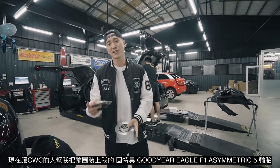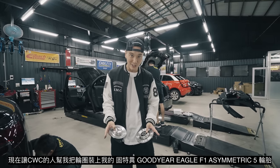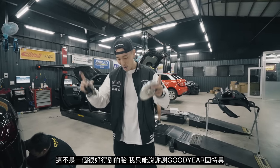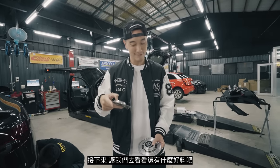I'm going to let the guys at CWC mount and balance the wheels on Goodyear Eagle F1 Asymmetric 5 tires. Those were not easy to get, but thank you Goodyear — you guys are awesome, thanks for hooking it up. Let's go check out another Goodyear Eagle F1.